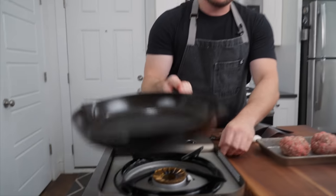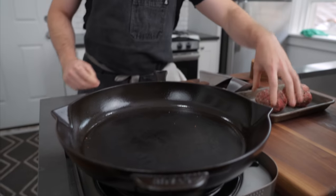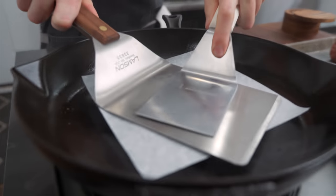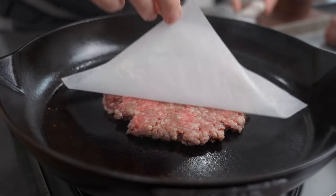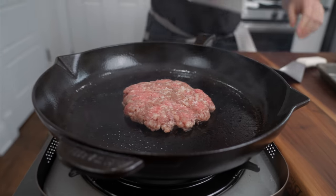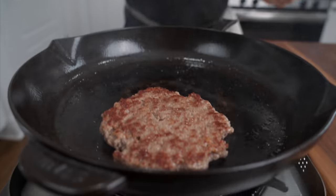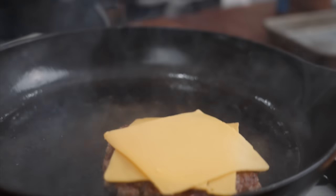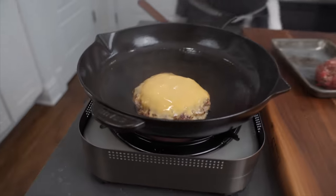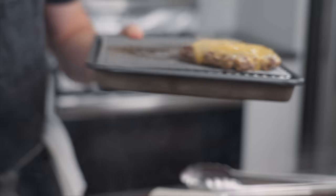Smash burgers — gotta get this nice and hot. Smashy smashy. Six ounce patty, gonna pop that in. Jumbo spatula. He does about a quarter inch thickness. A little bit of salt. We're all gonna smell like beef. Let's give her a flip. Looking nice. So once we get to about this point, we're gonna pop on our cheese and do the classic steam trick — take a little bit of water, pour it on the hot thing, trap the burger. That'll melt the cheese perfectly. Looks like a nice burger.